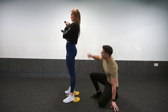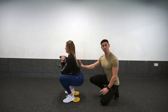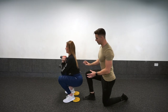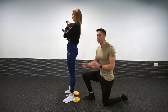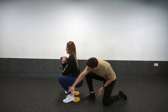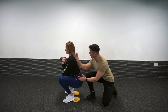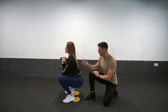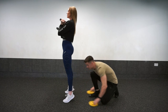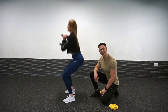As Fiona squats down with the heel elevation, she's much more upright in this position than before. And that's not because we've made her more flexible — it's because we've changed this effective length, which means the femur can sit lower relative to the knee and the torso can stay much more upright. When we pull the plates out from underneath her heels and she does the exact same squat again, you'll see the difference in position right there.